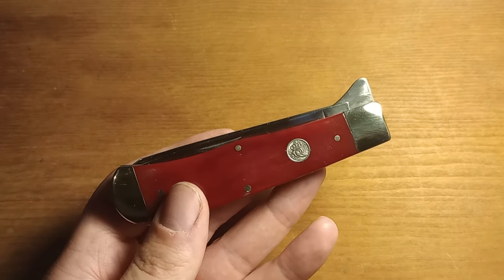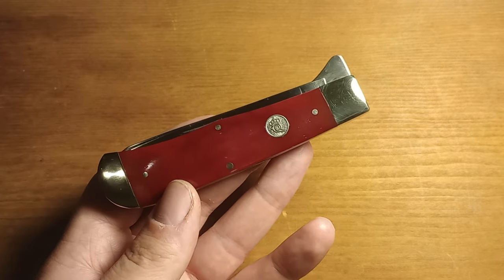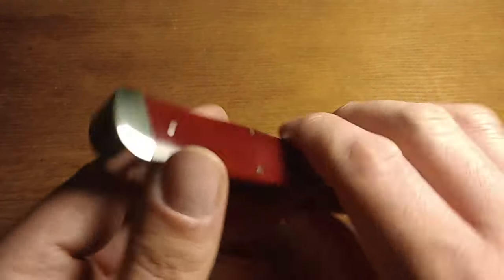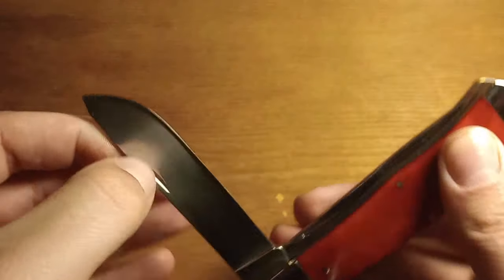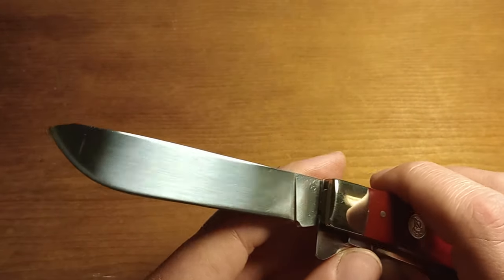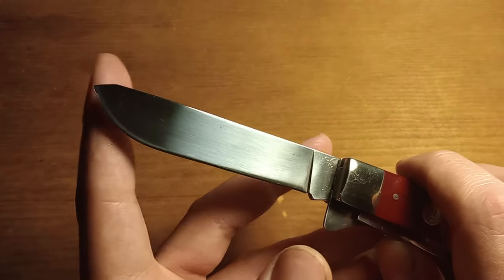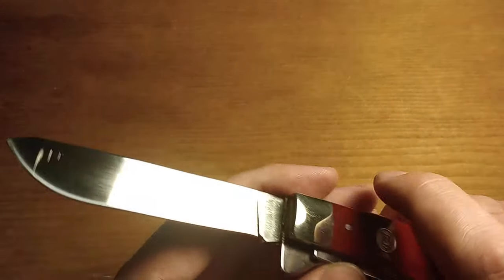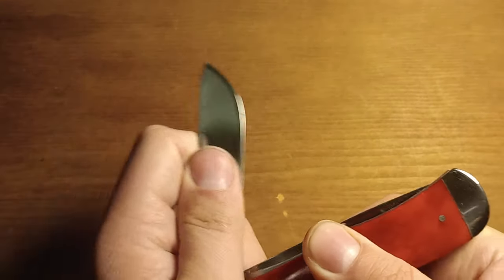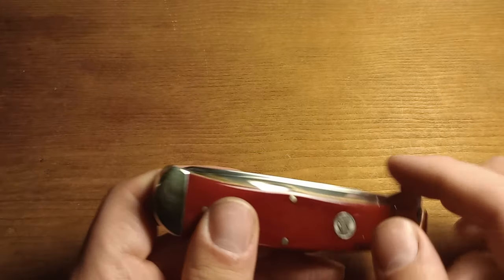I think the giant spay blade on these knives is a lot more usable than the little spay blade on a regular trapper, because these spay blades are big enough that you can use them to cut food and stuff, whereas the regular spay blades on a trapper are only good for like spreading butter on bread. Really happy with this knife overall. The only really disappointing thing about it is that blade wrap there.